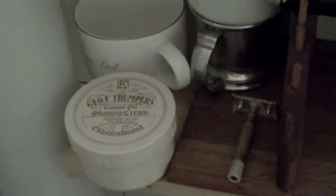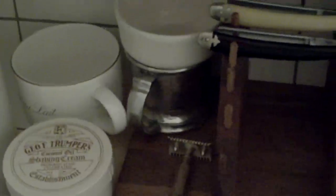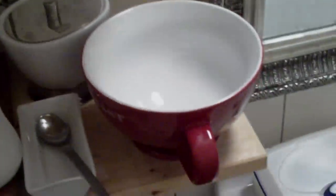I put up these three shelves, and on my bottom shelf I have my coconut cream from GF Trumper — that is actually one of my favorite creams. I really enjoy that cream. It makes a rich and thick, heavy lather that is really nice. I have some different cups, mugs and scuttles, and I'm always experimenting with buying new stuff to make lather in.